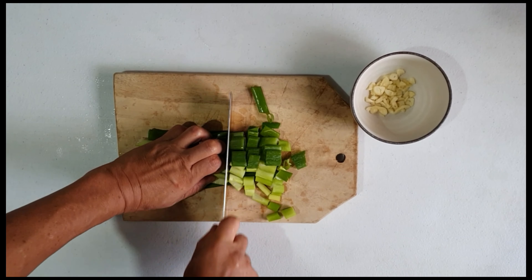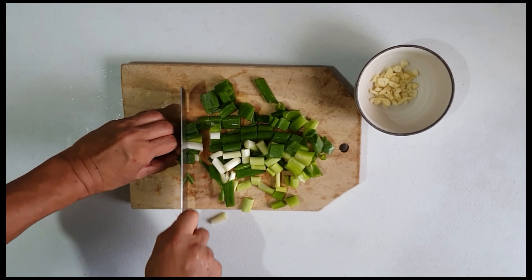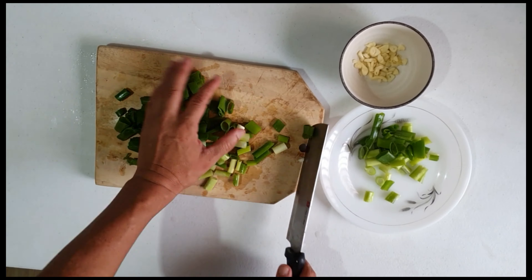For the first step, after chopping the garlic, we are going to cut the spring onion or green onions. After cutting them, we are going to set aside.